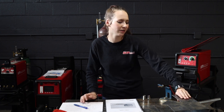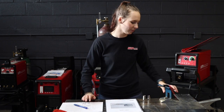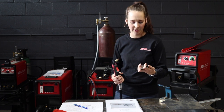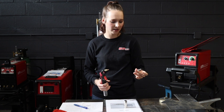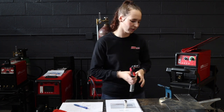Hey everybody, today I'm going to be using the MiG-200i and we're going to be putting together this rocket stove that was sent to us by Richard Day. We're going to be using a 15 series gun and it has four types of nozzles — this one is a cylindrical nozzle and this one is a standard conical nozzle. I prefer the conical nozzle, so we're going to put that on there. We're going to be using .030 wire, so let's set up the machine and get to it.